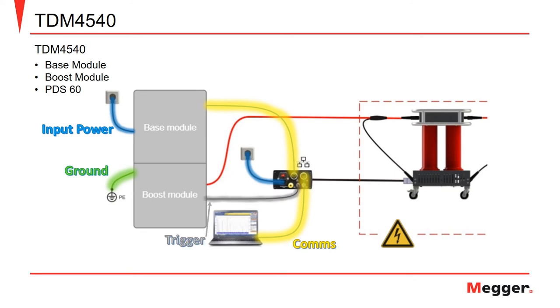Additional connections include the trigger output from the boost module, the communications cable from the communications box to the PDS-60 coupler, and the high voltage connection.